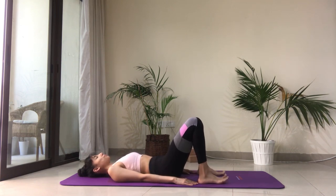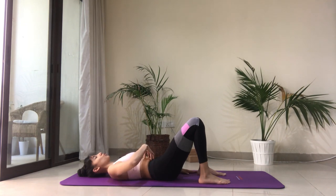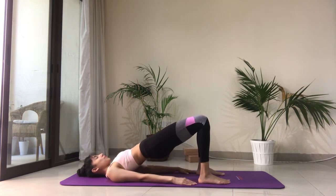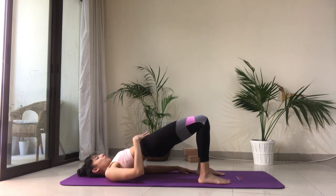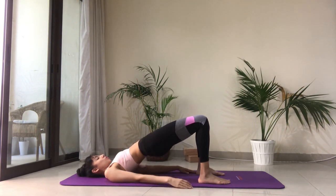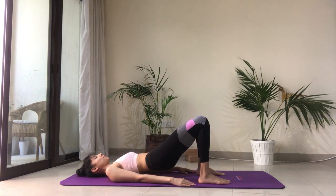Press down firmly into both your feet, inhale and as you exhale, tuck the tailbone up, draw the belly in — navel is in toward the spine — and start to peel the spine off the floor. Lift up high, draw the belly in, hug the ribs in together, keep the neck long. Imagine an apple in between your chin and your chest, so you don't want to press the chin into your chest. Then slowly start to lower back down onto the mat, one vertebra at a time.